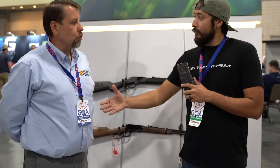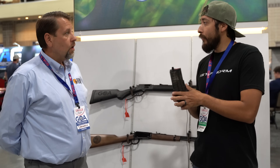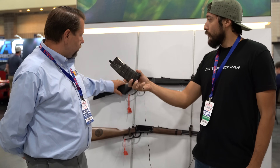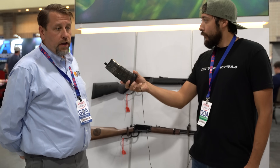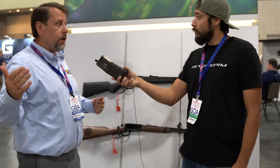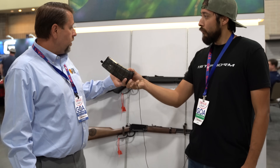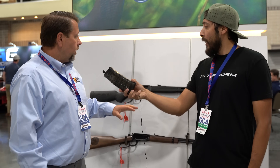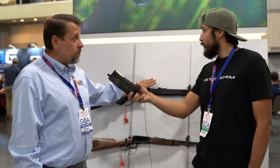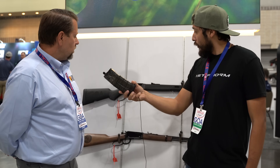I am here at the Henry booth with George Thompson. George, nice to meet you. It seems like you guys have something special for the show. We do — we have two unique models for GOA members, and it's a direct-buy program, which is kind of different. You can go to our website and purchase these guns directly. They'll ship to an FFL of your choice, and with every one that's sold, there's a $50 contribution back to GOA. Not only that, but they're screaming good prices because you're buying them directly from us.